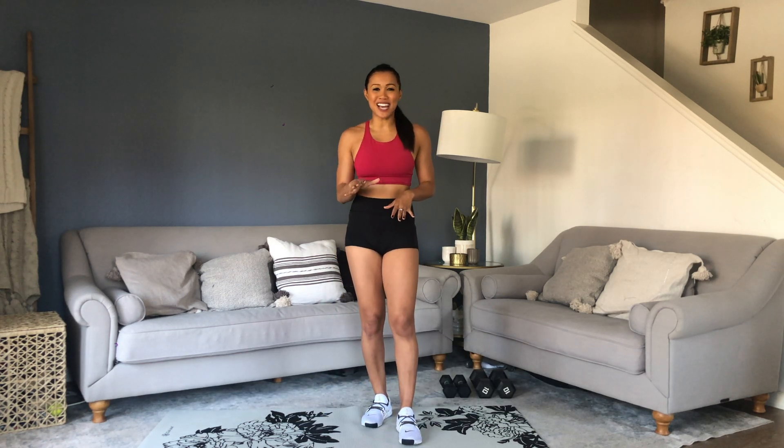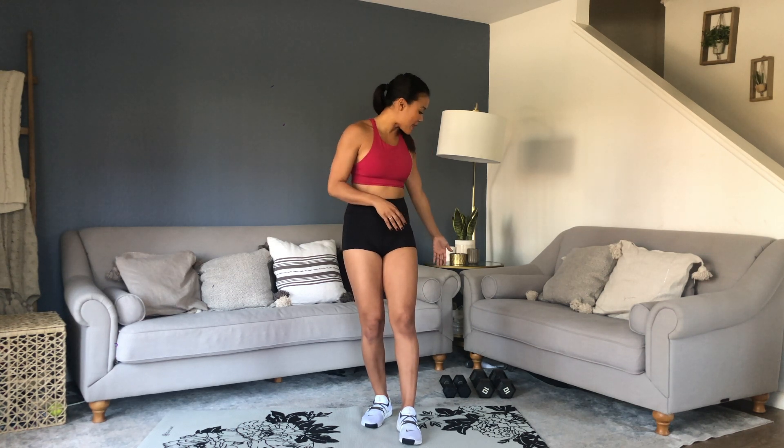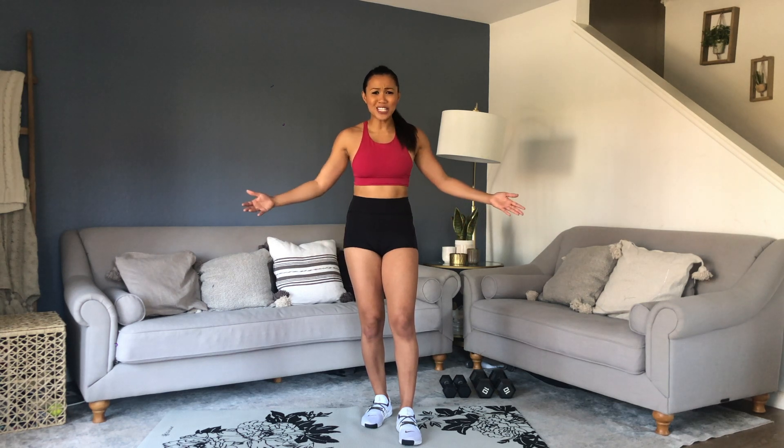Hey Busy Bodies! Mary and Chris here with another full body HIIT workout for you. We've got 5 exercises, 30 seconds on, 15 seconds rest, and in between sets, 45 seconds to grab some water and catch your breath. For today you just need a set of lightweight dumbbells and also medium to heavy depending on your level. Let's get straight to it.